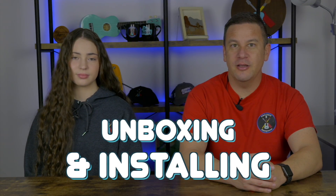Hey peeps, welcome back to Project Anonymous. In today's video, we're going to be unboxing and installing a new air assist for our Atomstack laser. So let's get to it.